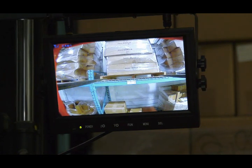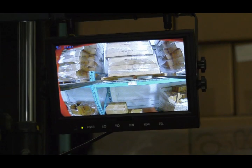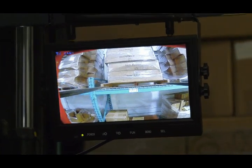Your operators will know exactly where the forks are when it really counts. When using the camera there is no guesswork — often the job gets done in half the time.